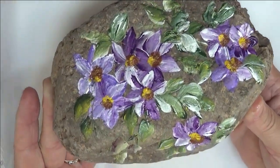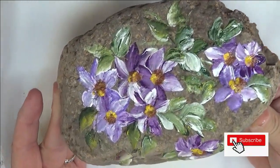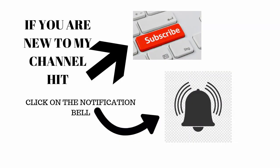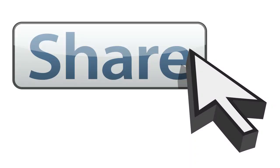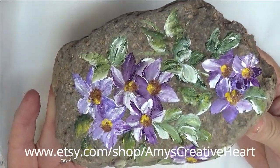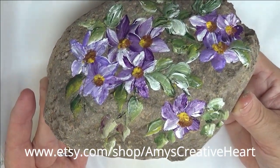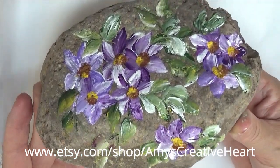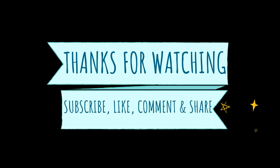If you like this video, make sure you give me a big thumbs up. If you're new to my channel, please subscribe, hit that notification bell. And before you leave, make sure you share this on your social network with all your family and friends. I would greatly appreciate it. Until next time, you stay safe and healthy and have a good one. Bye-bye.